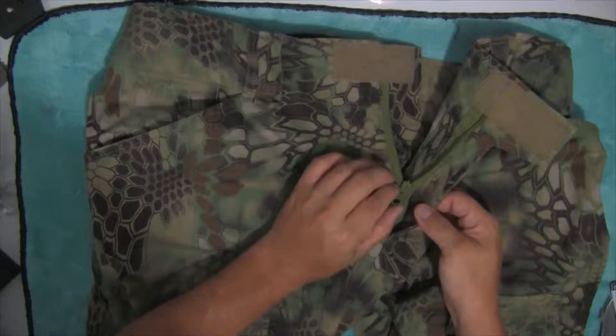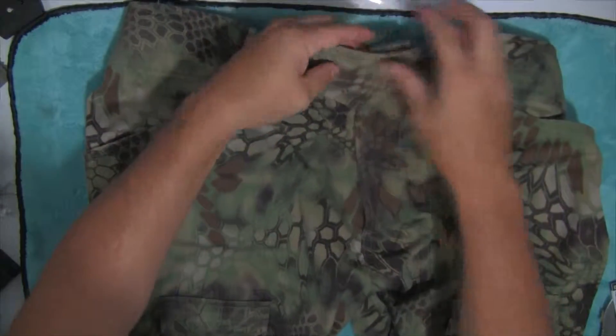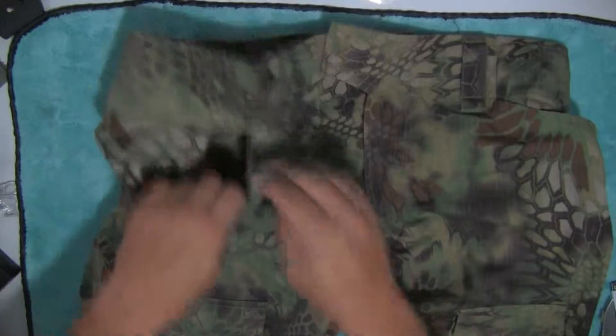It's got a YKK zipper, so the zipper's going to last a little while. It is a ripstop fabric.